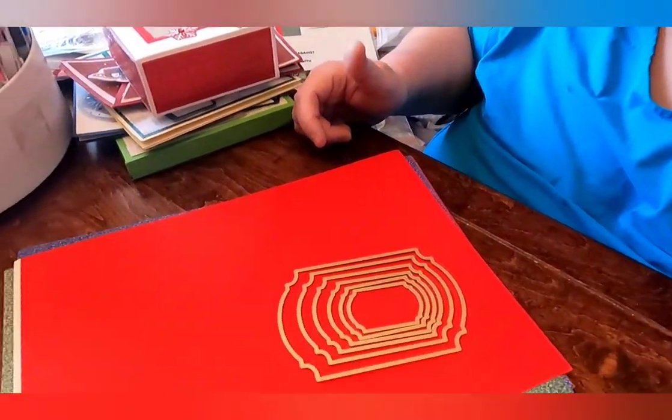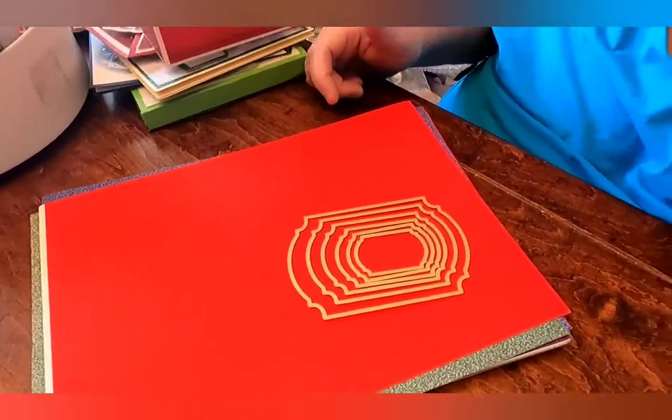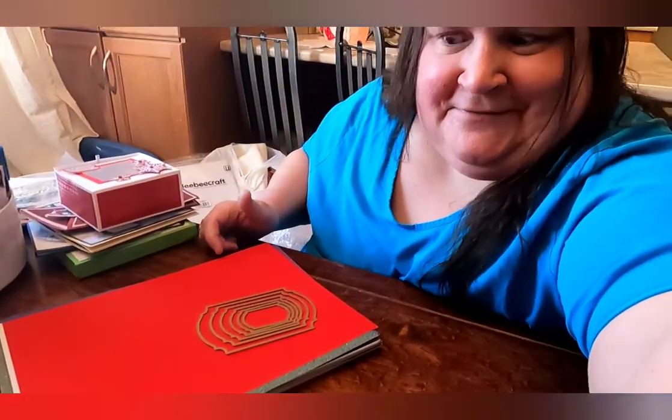Here is this next set. I'm really looking forward to making some projects. I'll show you a couple of things that I was playing with.